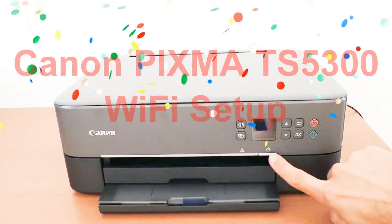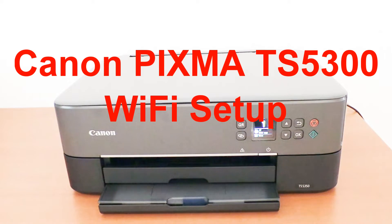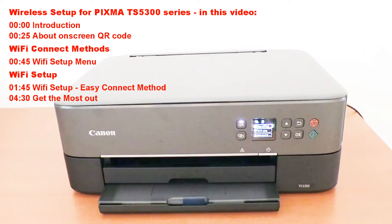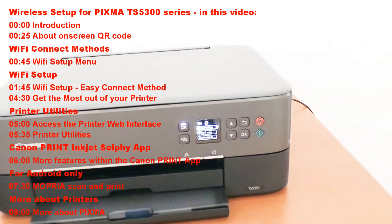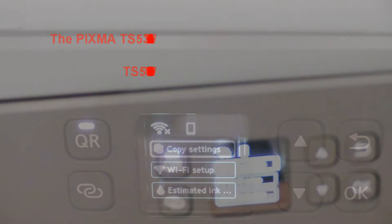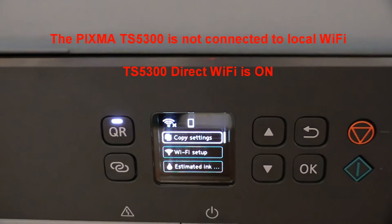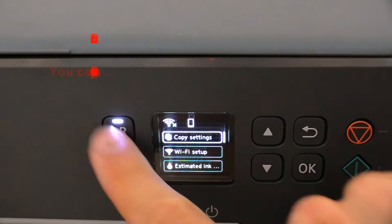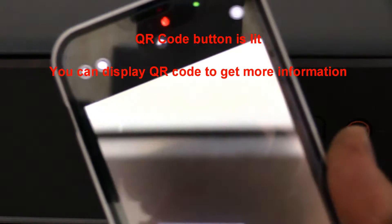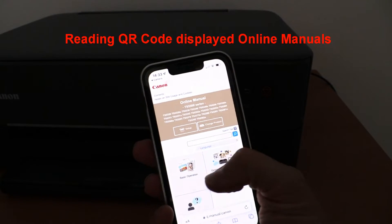Hello, in this video I will set up the PIXMA TS5300 model to a wireless network and show you more about how to use this PIXMA with the Canon Print app on smart devices. The PIXMA in this video is not yet connected to a local Wi-Fi network — only the Wi-Fi Direct hotspot is on. By pressing the QR code button you can get more information by scanning the displayed code.